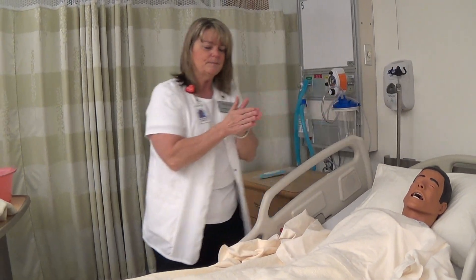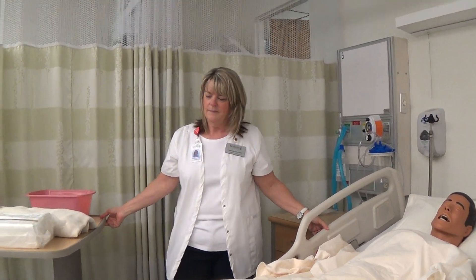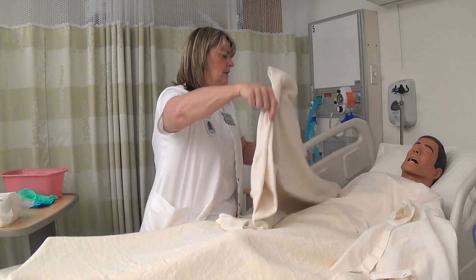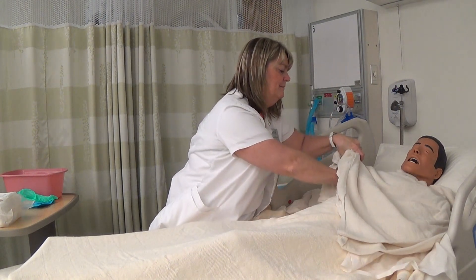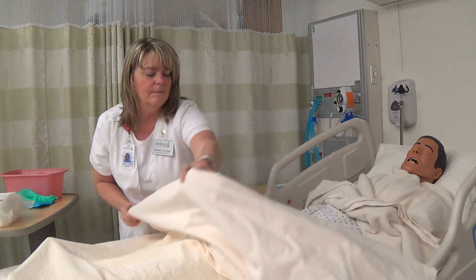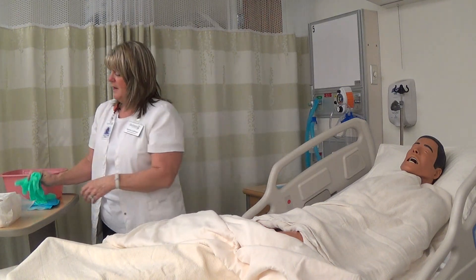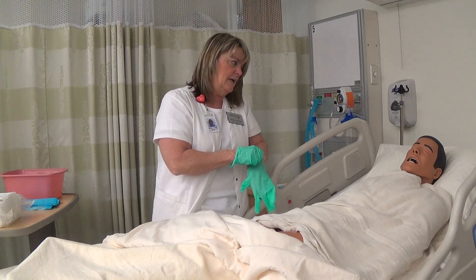We're going to do hand hygiene and then put her in an elevated position. Mrs. Smith, I brought an extra blanket to give you a little privacy while we do this. I'm going to pull your blanket down. The first thing we're going to do is just wash your perineal area. Even though you had a bath this morning, I'm going to do it again one more time because that's our protocol.